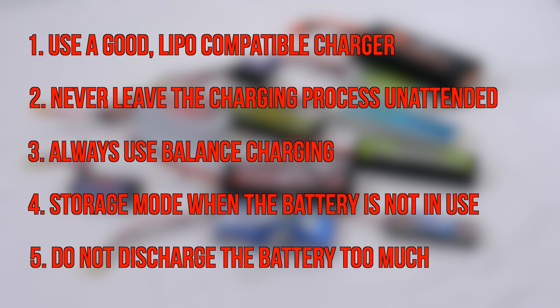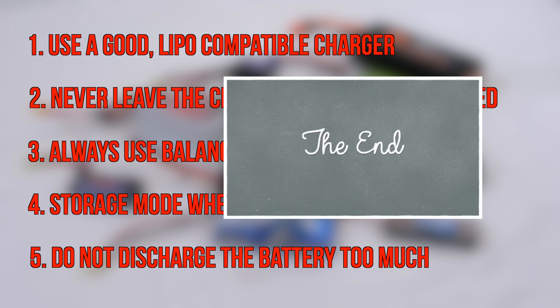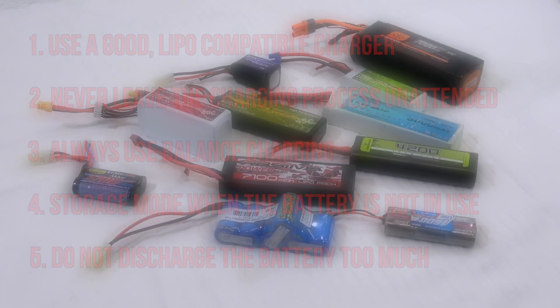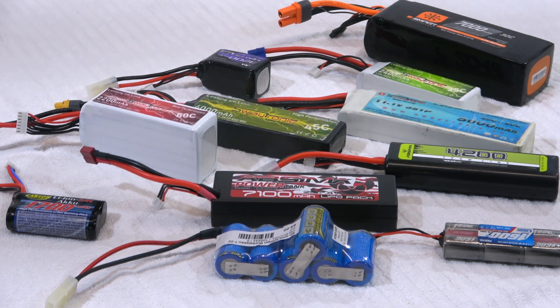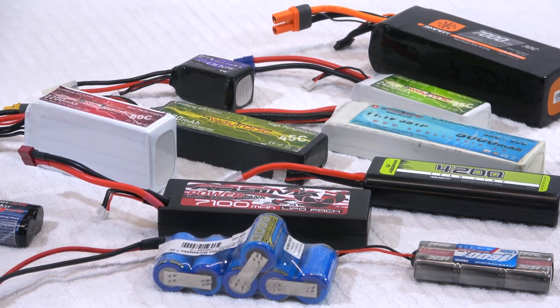Fifth, never run a battery completely empty. There should always be a rest voltage of three volts per cell, otherwise the battery can be destroyed immediately. LiPo-compatible controllers stop the model automatically to avoid too much discharge. If you carefully follow these rules, LiPos will last a long time and provide exceptional performance.